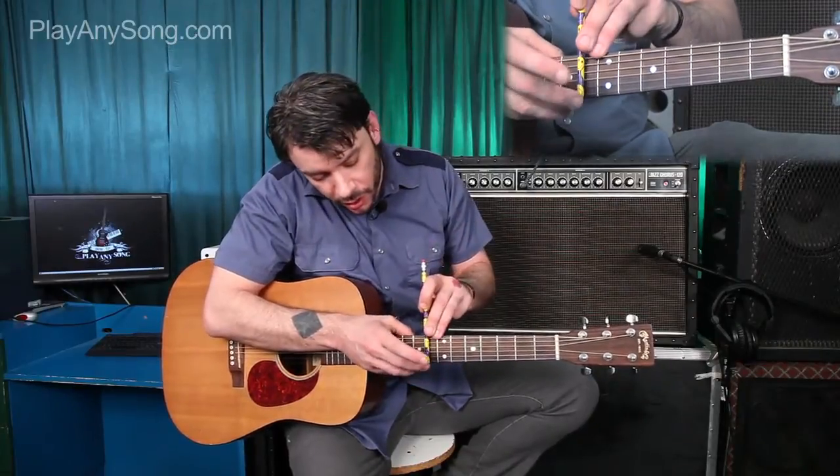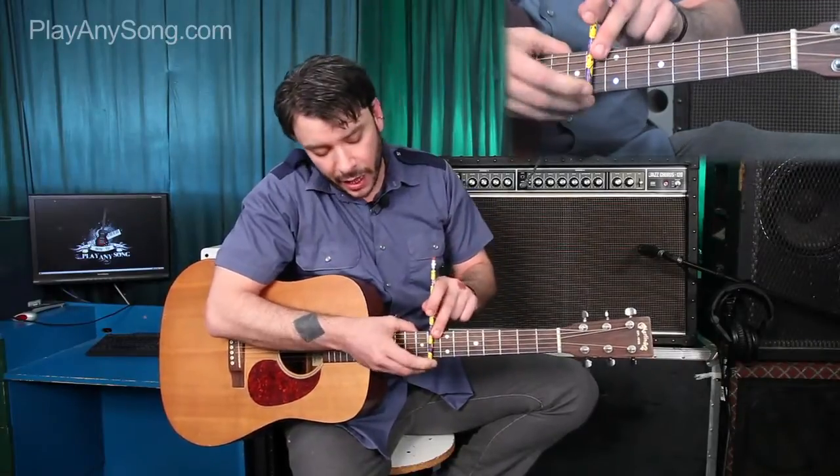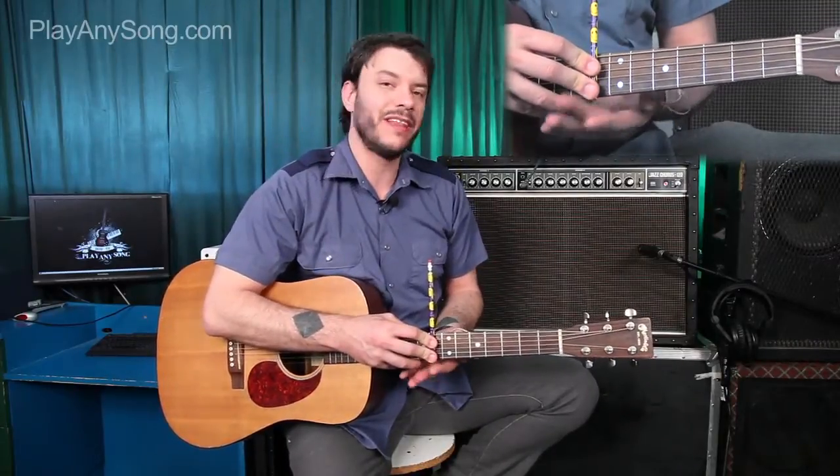We're going to be capoing on the eighth fret right here, and we want the eraser side up because this metal bit will get in the way of the strings — we don't want that. We also want the tip of the pencil to be as close to the neck as possible because we don't want it to get in the way of our fingers.